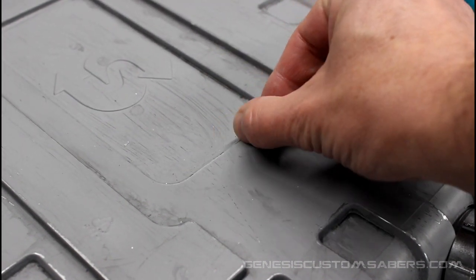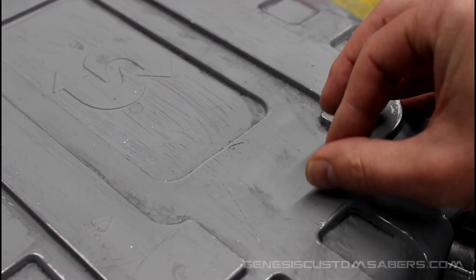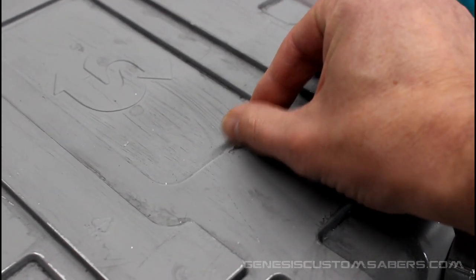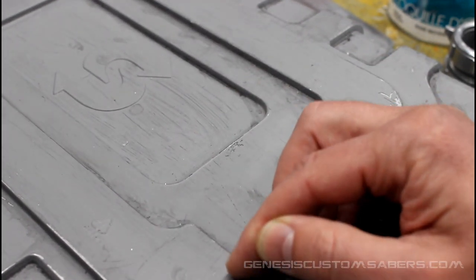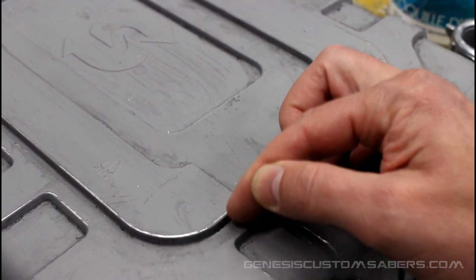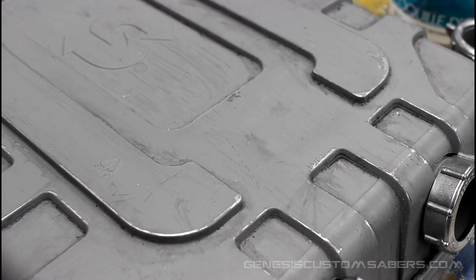I'm just going to use my fingernail here and scrape away some of the gray — you get silver underneath. So it's a great way to make it look like the paint is worn and there's metal underneath. I'm going to do some right here on the corner. As with props, less is more — I don't want to chip away or scratch away too much. I just want to go around and do it in subtle bits, then see how it looks, evaluate, and do some more if I need to.